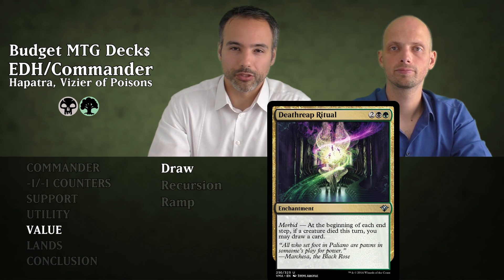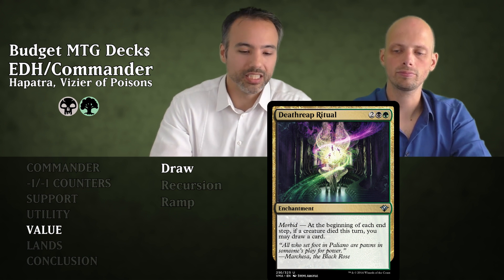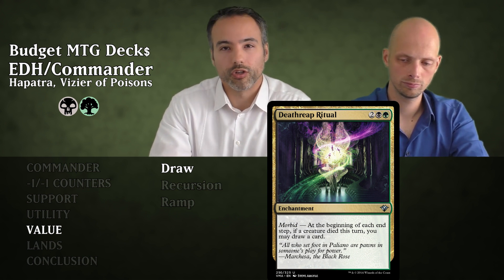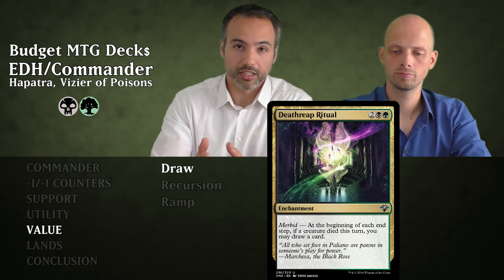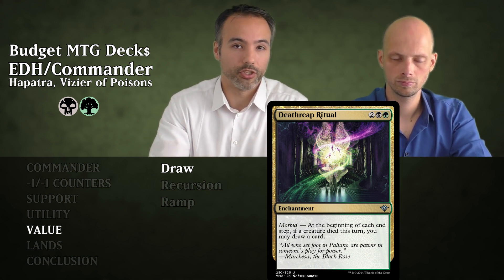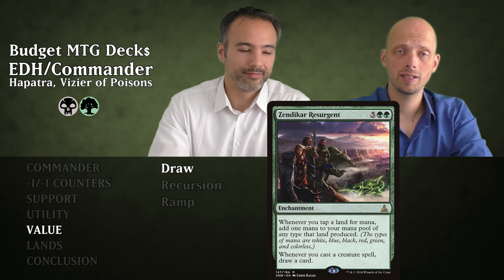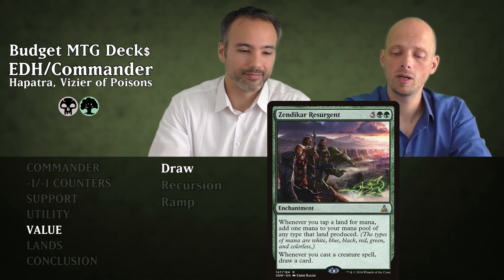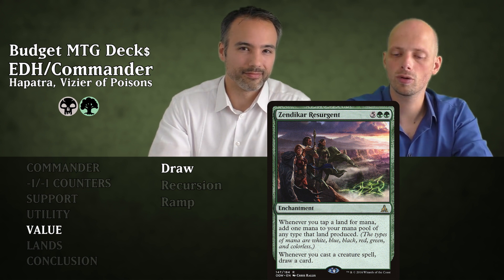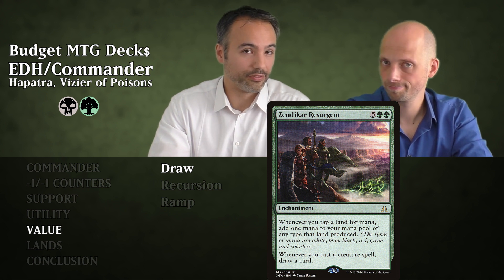Death Reap Ritual for four mana — an enchantment with Morbid. If a creature has died this turn, at the beginning of the end step you get to draw a card. It's not only your end step but everybody's end step — playing with three opponents you could be getting four draws every go-around. Then Zendikar Resurgent for seven mana — an enchantment. Whenever you tap a land for mana you add one additional mana of that color. Whenever you cast a creature spell, draw a card. So creatures are effectively cheaper and replace themselves.